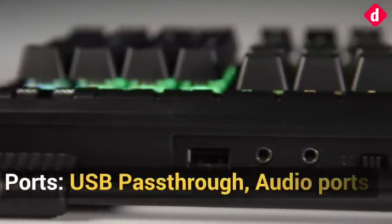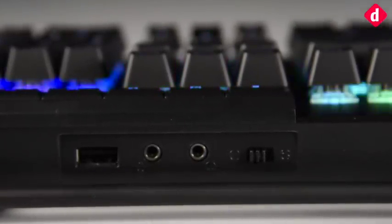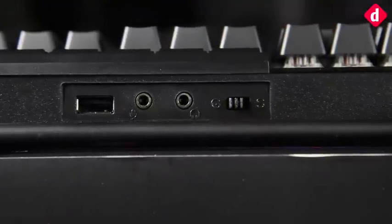The pass-through USB port is a great addition to mechanical keyboards at this price range — in fact, it is expected to have one. You will also find audio ports to its side and a rollover switch to shift between 6-key and N-key rollover.